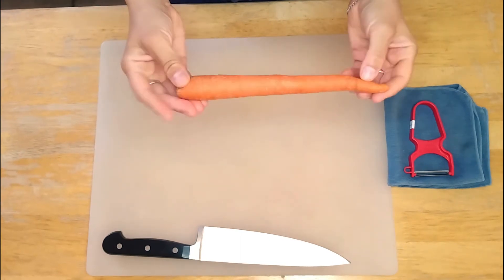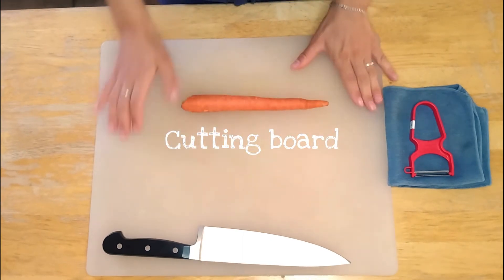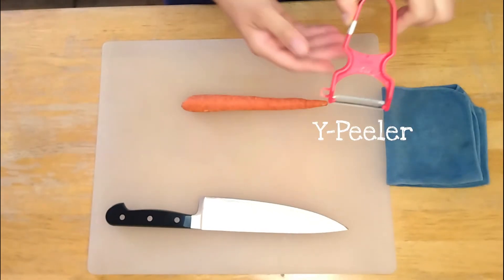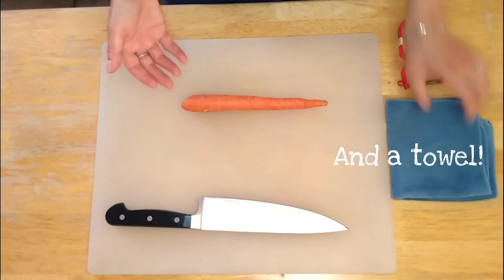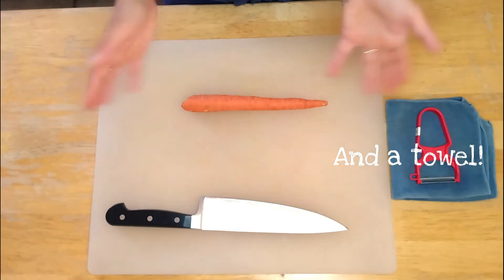We're going to start with just a regular carrot. Of course you have your cutting board, your chef's knife, and I like to use a Y peeler. Anytime I'm in the kitchen I always have my towels nearby just to clean up the mess — that's for sure going to happen.